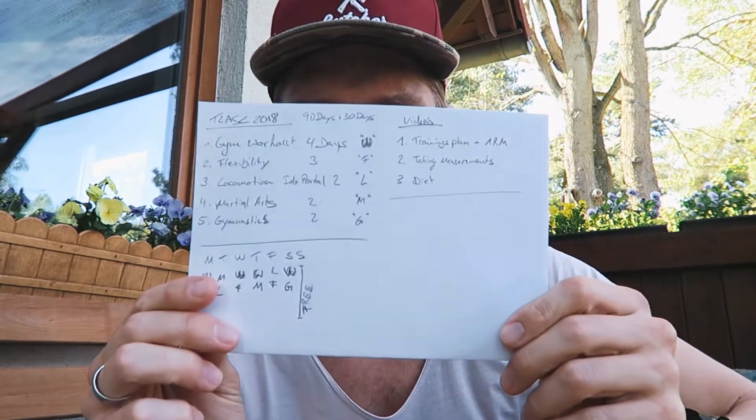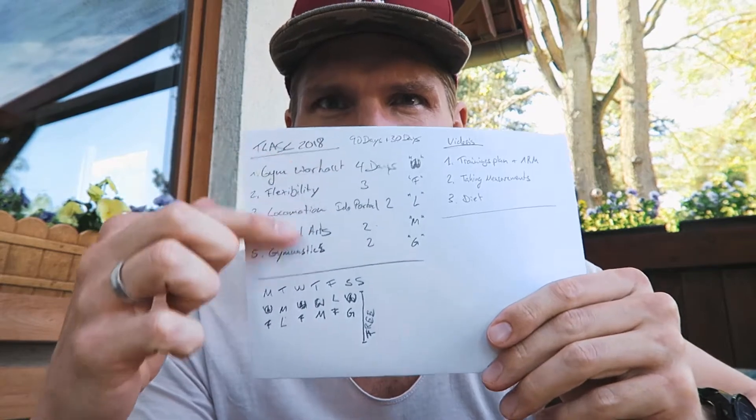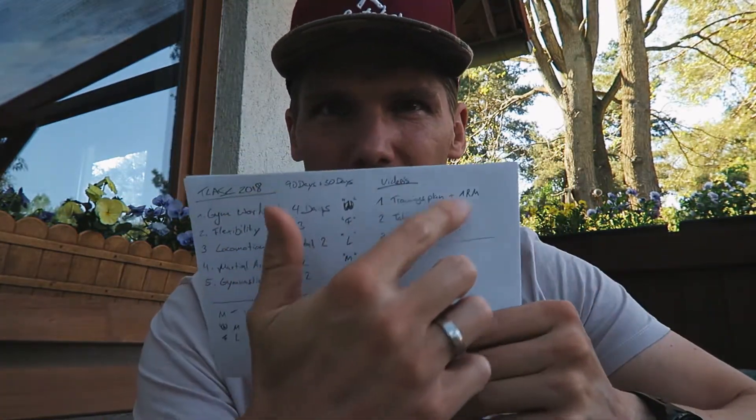It isn't a big problem. When I say we start the challenge, I've got this all written down here — this is the weekly plan and these are the three videos coming out next week preparing you guys for the challenge. The first video is going to be the training plan and how you can basically get that for yourself.